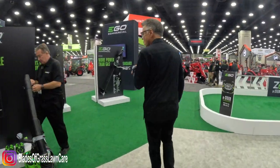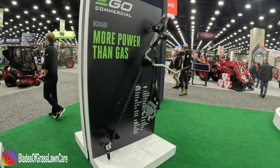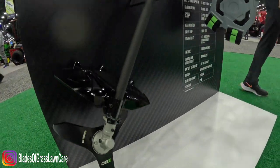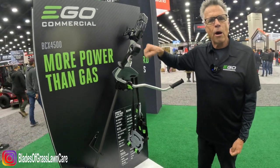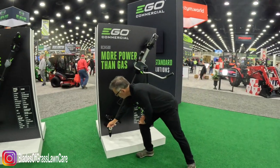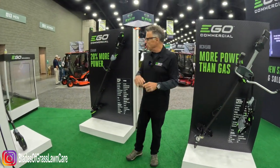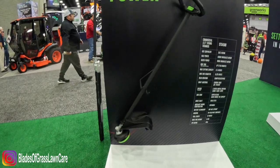We just introduced a couple of days ago the next generation of Ego commercial, setting a new standard. We've taken our tools and given them all carbon fiber shafts that are super hardy — lifetime warranty on the shaft. This brush cutter is battery powered but it is 10% more powerful than gas. You can also switch the brush cutting blade out and put a string trimmer head on it. That's the sort of innovation we talk about at Ego — the ability to get the job done the way you want to.